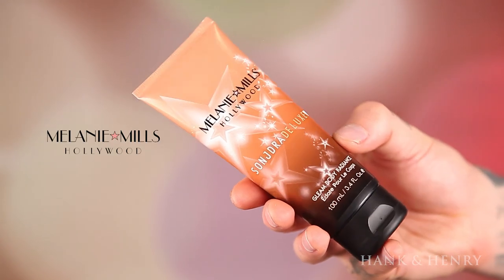Now that the eyes and brows are done, next we're going to do the face. I'm going to be using the Kevin Aucoin Sensual Skin Enhancer in SX02. Before that though, I'm going to clean my face up and get rid of any excess glitter with a makeup wipe, then add my primer which is the Gleam Melanie Mills Sandra Deluxe collaboration called Peach Deluxe. I really like this — there are a lot of orange undertones in it so it cancels out a lot of my darkness and sallowness.